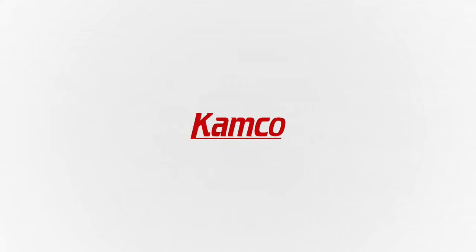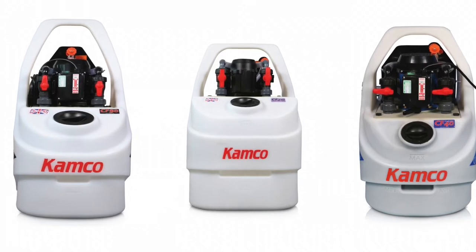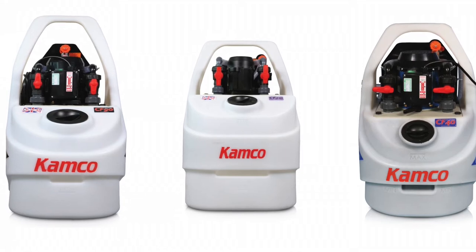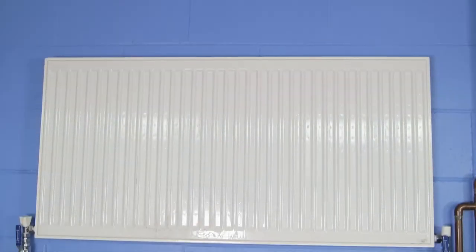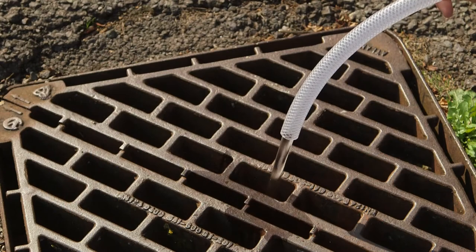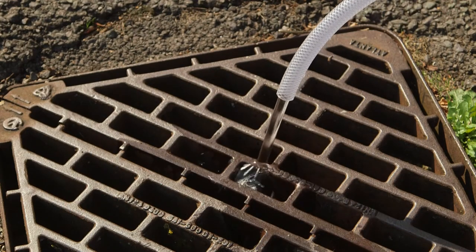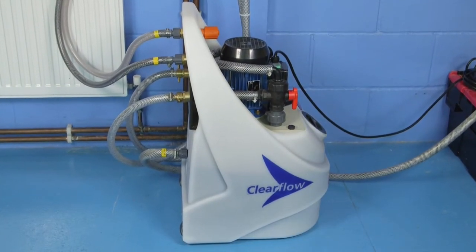Welcome to the CAMCO Power Flushing video. CAMCO is the UK's leading manufacturer of power flushing pumps, chemicals and Clearflow pumps. In this video, we'll be showing you how to clean a domestic central heating system with the Clearflow CF40 pump to a standard exceeding British Standard BS7593, the code of practice for cleaning domestic systems. Here's how to use the Clearflow CF40 to power flush a heating system.